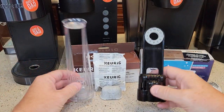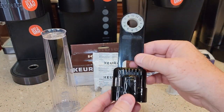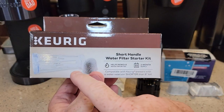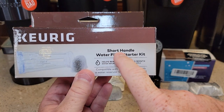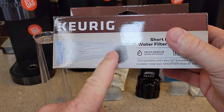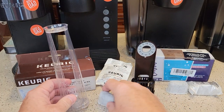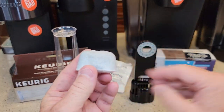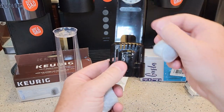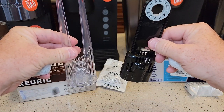Here's what the two different water filters look like. They're not interchangeable. This is considered the older one for the older Keurigs, and this is the newer one. The newer one comes in two sizes — they call it a short handle and a tall handle. This is the tall handle, and the short handle is not very big at all. The good thing is both of them take the exact same carbon filter. This one takes exactly the same filter as this one — it's just the holder that you use to put it in the tank that is different.